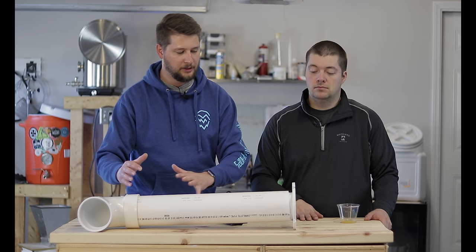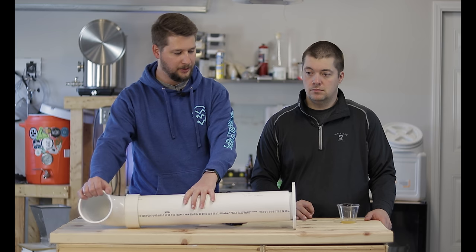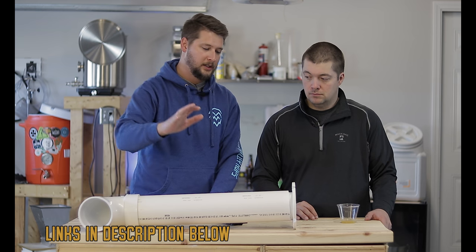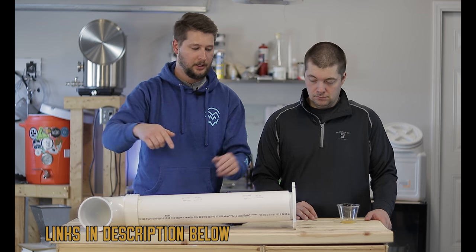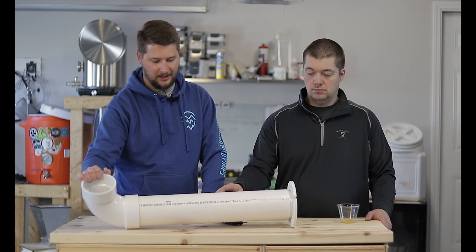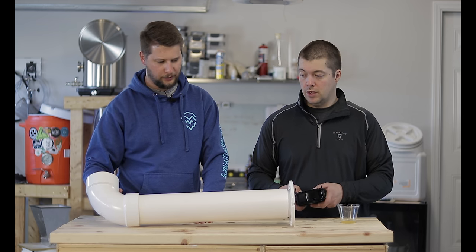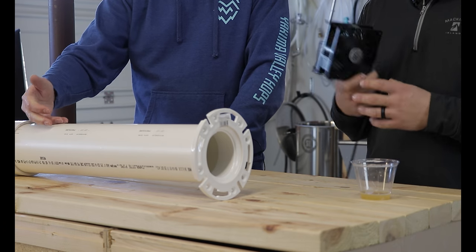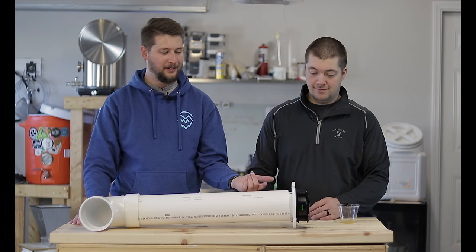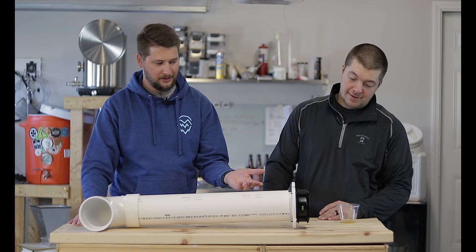The solution to that, which most home brewers try to tackle, is putting a fan in there. This is the easy, simple, ten-dollar-or-less solution: it is a 4-inch schedule 40 pipe, a flange, and a 90 on the bottom of it, which is the perfect height. You can get it at your local hardware store.